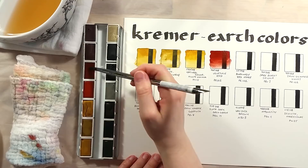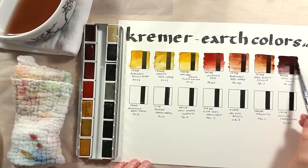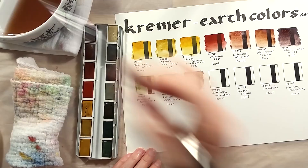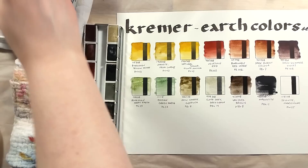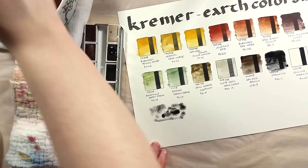This set has muted colors, mostly yellows, reds, and greens. The beige-looking pan is almost unnoticeable on paper. There's no blue in this set — instead there's a grey and a black color. The colors in this set are: Burgundy Yellow Ochre, Gerosite from Cyprus, Natural Siena Monte Amiata, Venetian Red, Burgundy Red Ochre, Dark Burnt Siena, Iron Glimmer Violet, Bohemian Green Earth, Russian Green Earth, Raw Umber Greenish, Slate Grey, Van Dyke Brown, Magnetite, and Selenite Marion Gloss.